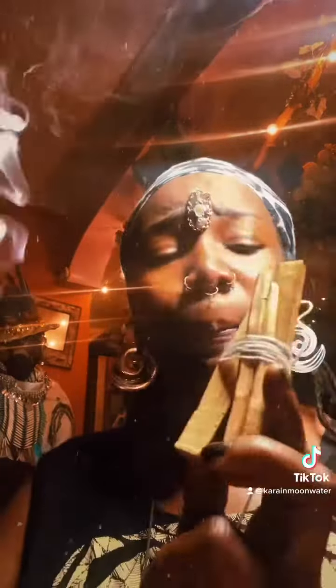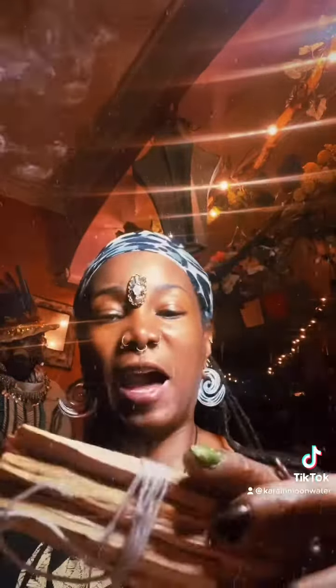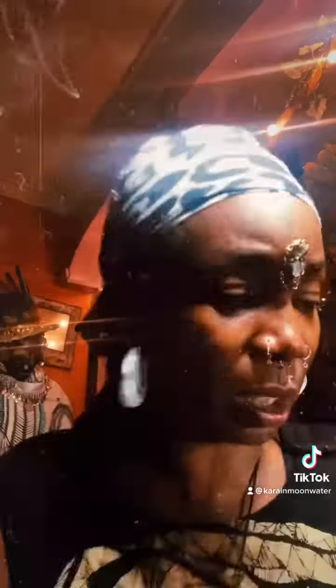This palo santo I have is directly from Peru. These palo santos will be available in my shop — they come in a five-piece bundle wrapped like this, and they come with a feather like this.